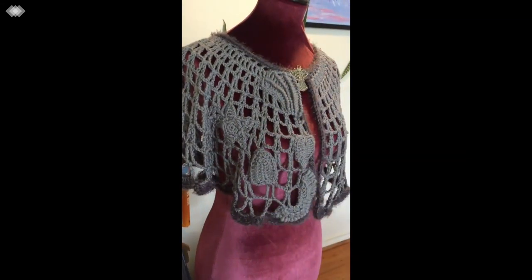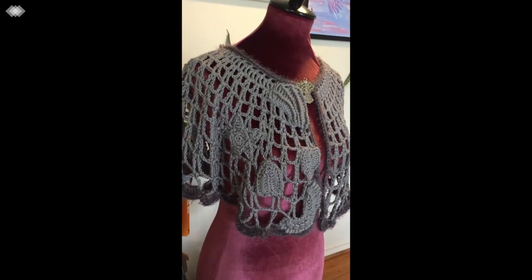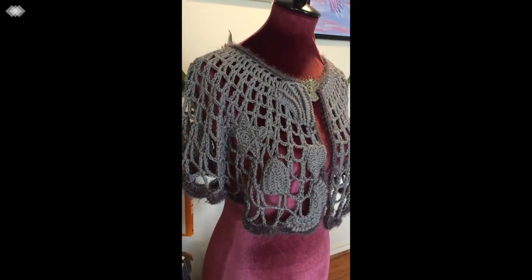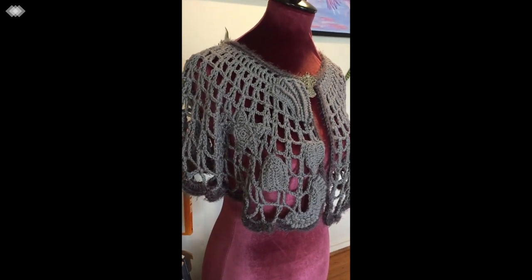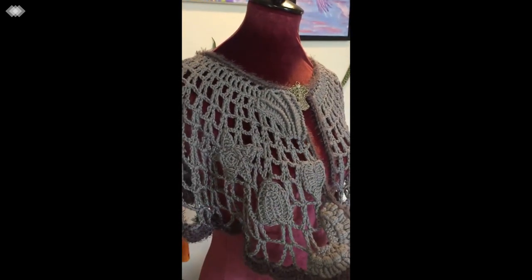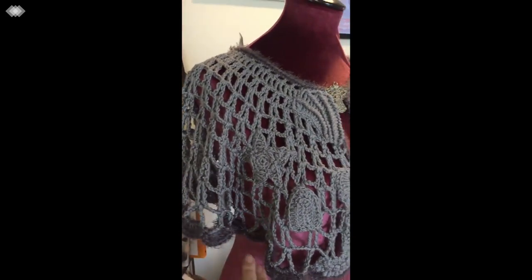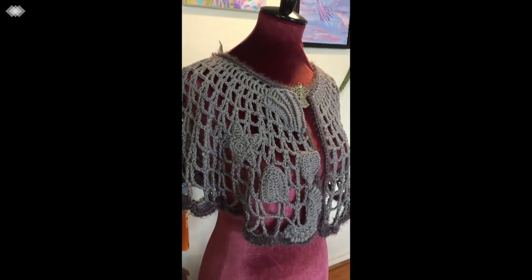Hi, it's Chris from Chris Loves Crochet and Crochet Recreations, and I wanted to show you the freeform capelet shawl that I did. I decided to go monochrome with it, and I'm going to use the other pieces for a bag. This is how one side looks with some different pieces of gray in it and with the Hygge as the border.